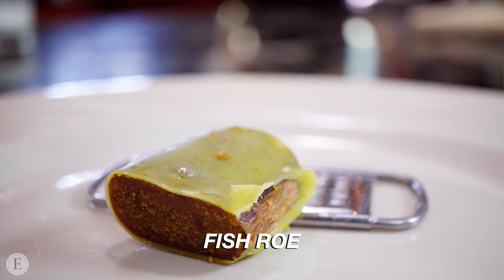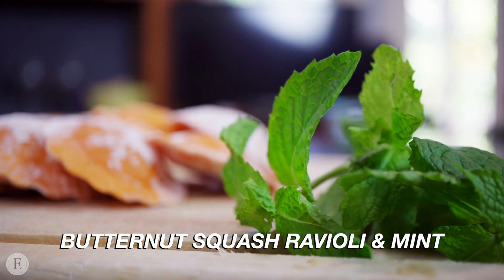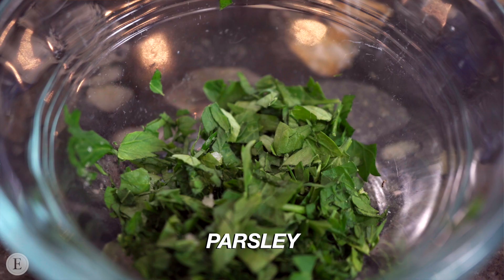Today's ingredients are the fish roe, olive oil, the butternut squash ravioli you make in advance, the mint, the milk, salt and pepper, nutmeg, the parsley, and the water.